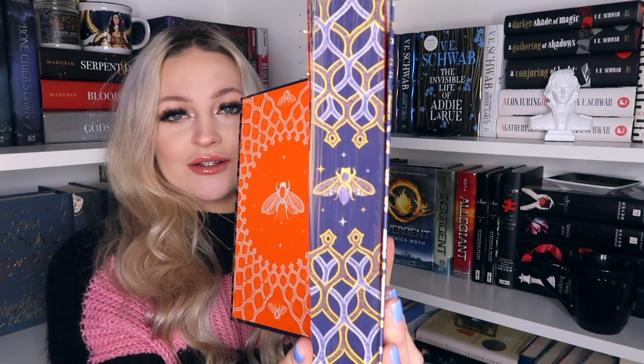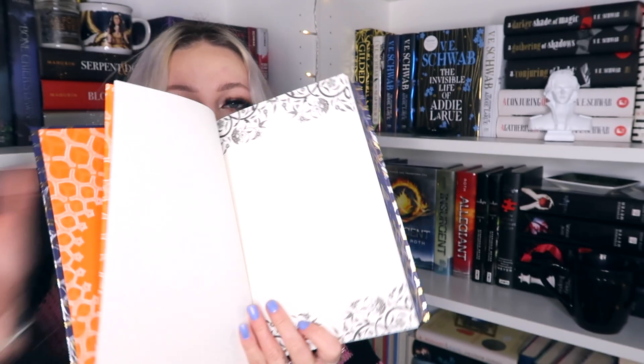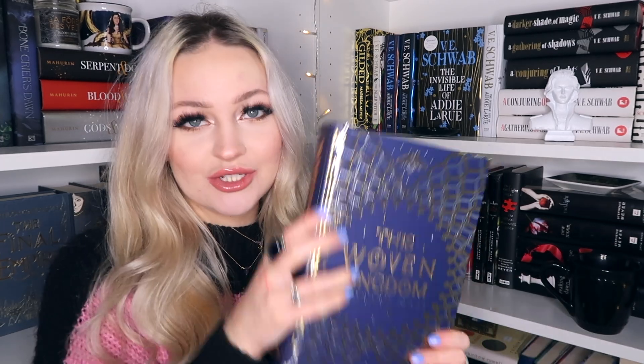Look at that sprayed edge — that is one of the most pretty sprayed edges I've ever seen. It's signed as well, which is so cool. There's also a blank page where you can put when you read it, or a stamp or something — I like that. This is so so pretty. I love it when books have stuff like that in them. I'm literally obsessed with this book. I'm actually planning to read this in February or March because I do have an ARC of it but I just didn't get around to reading it.